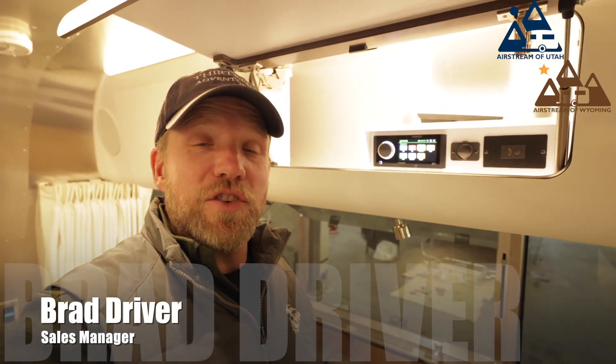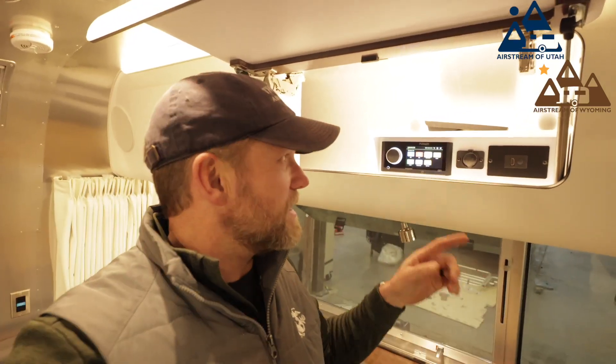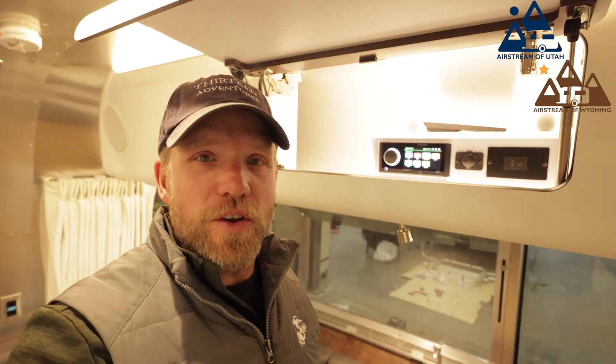Hi everyone, Brad here. Welcome to Technology Tuesday. Today I want to talk to you about this really cool Fusion radio. Join me.